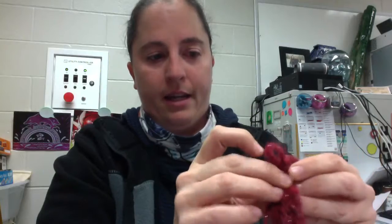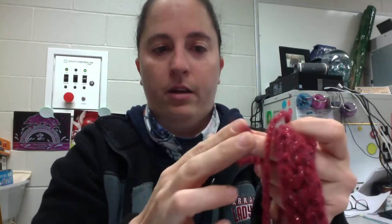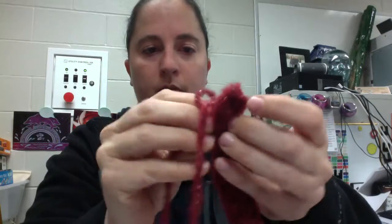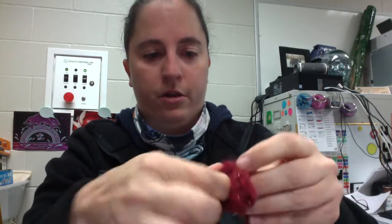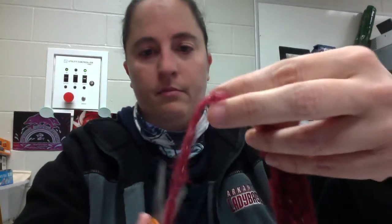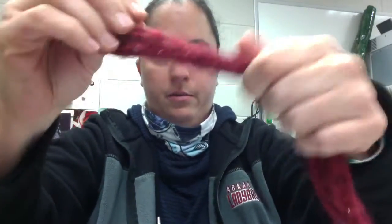Then I like to just weave this back in so you can't see it. The easiest way to weave it in — if you can't get your fingers quite through — get a needle, thread this on the needle, and then use the needle. But if you don't have a needle, no big deal. Just kind of stick it through and pull it through a few times. Try to stick some through the middle of the scarf, then trim it off at the end. It's not going to come undone if that comes out — you can just weave it back in. So I trimmed it, pulled it through, tightened that. Now you can't even see where it's at. Now I've got a nice little scarf.